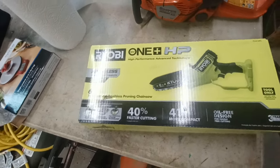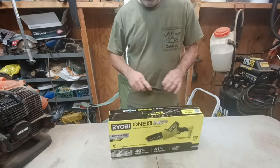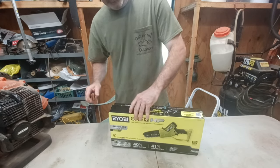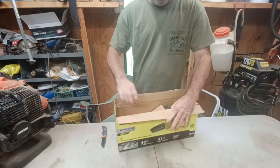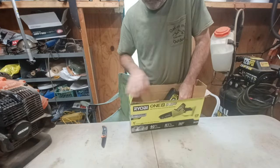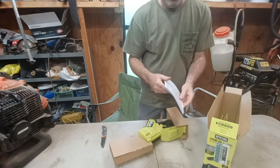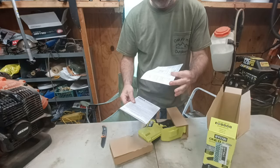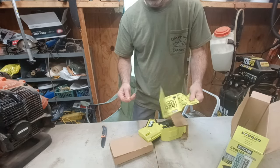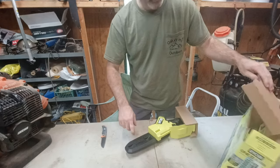I've got Ryobi stuff, so we're going to get it out here and play with it a little bit. Let's open her up and see what we got. There's an owner's manual, a chance to win $10,000, and it comes with all the tools. They got a sheath on the chain.